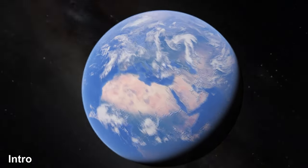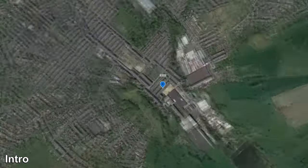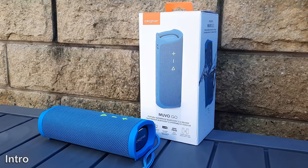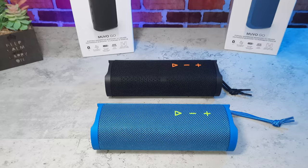With the summertime fast approaching, you may be planning to spend more time outside. You may also really enjoy listening to music while you're out there, whether you're just sitting in the pool, enjoying a BBQ with friends and family, or completing chores. Enter the Movo Go from Creative Labs.